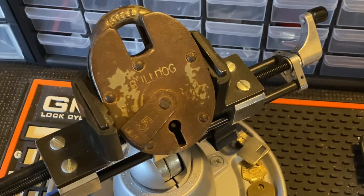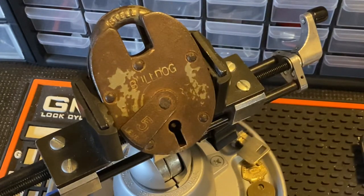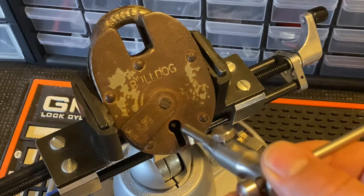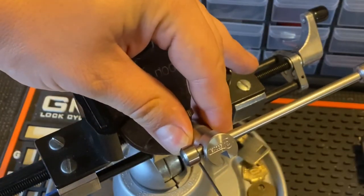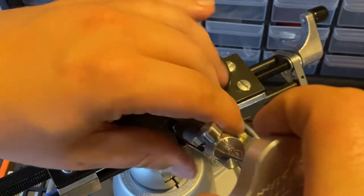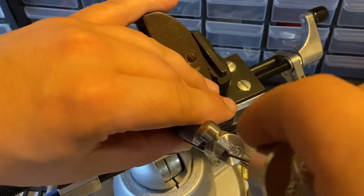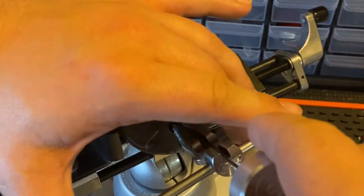Hello, this is Rubber Band. What I'm going to be doing today is attempting to pick this five-lever Bulldog padlock from the UK. This was traded to me by Lock Noob and I'm going to see if I can get this sucker open. I'm not great at lever lock picking — I feel like a lot of USA-based pickers aren't super skilled with these things.